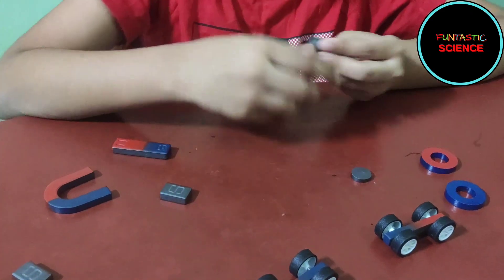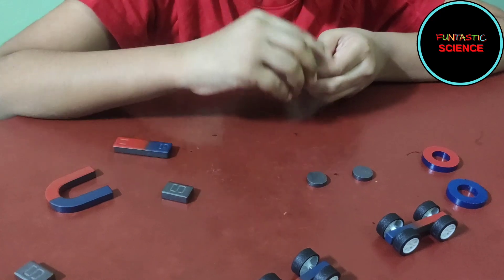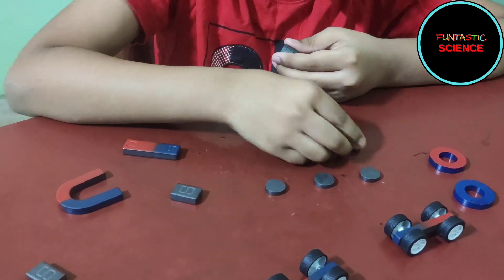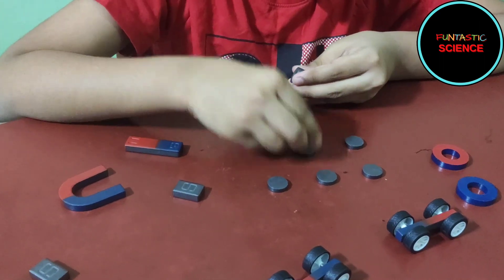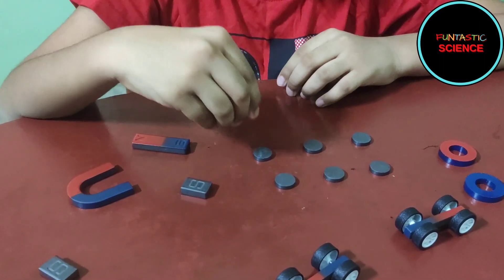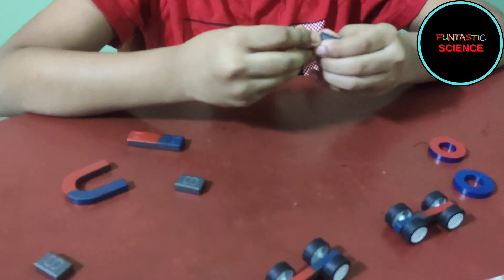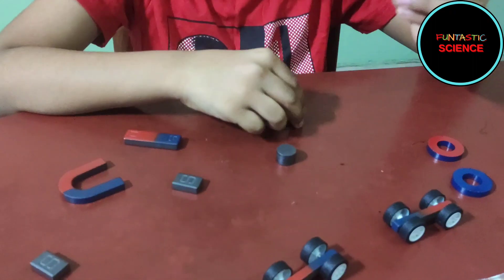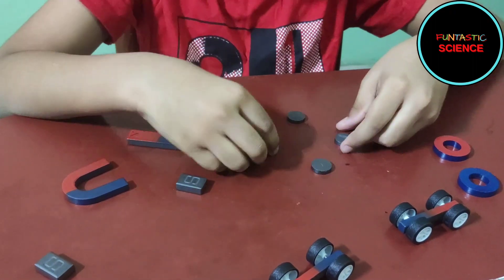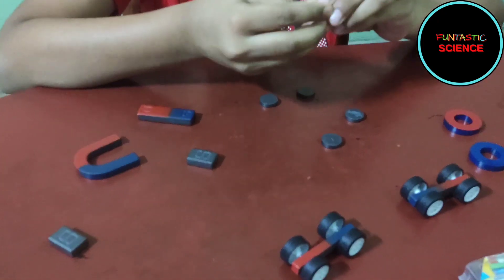Now let's try the circle magnets. Wow, see that! It's like a star. Wow!